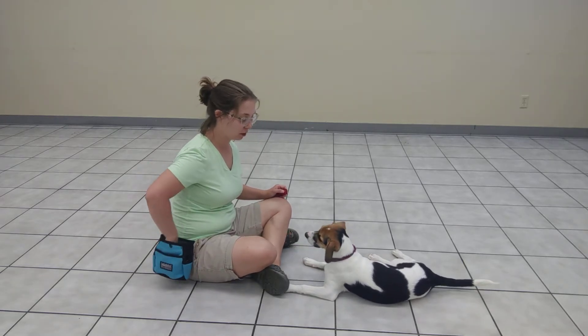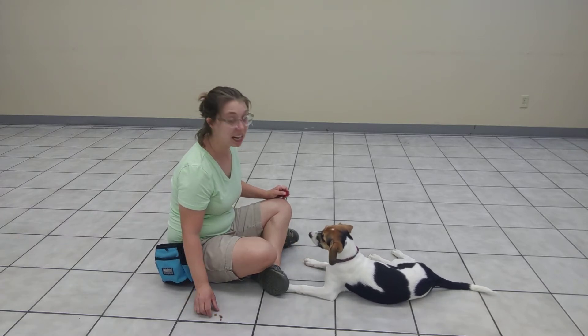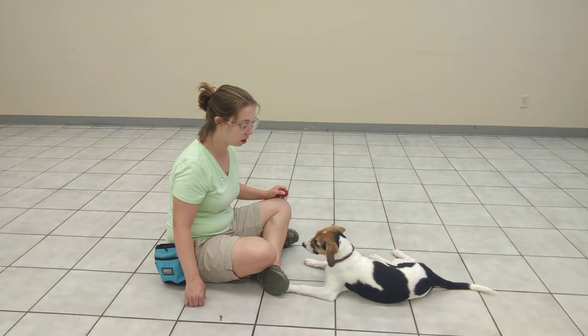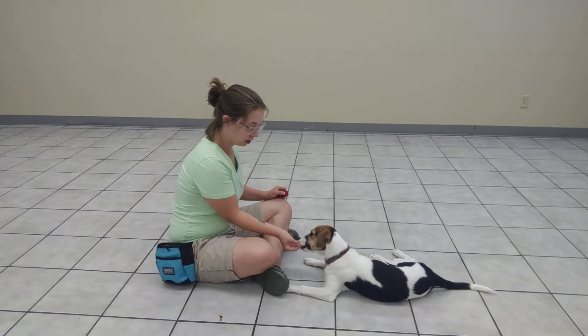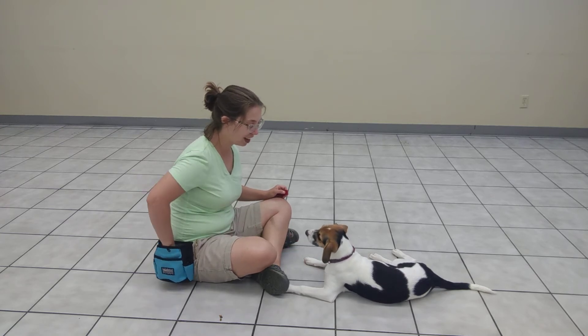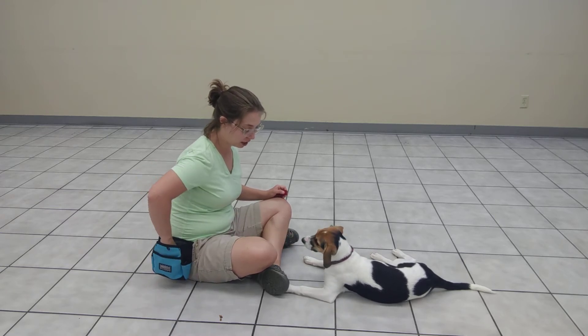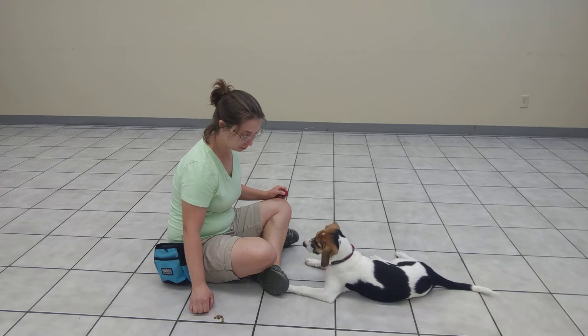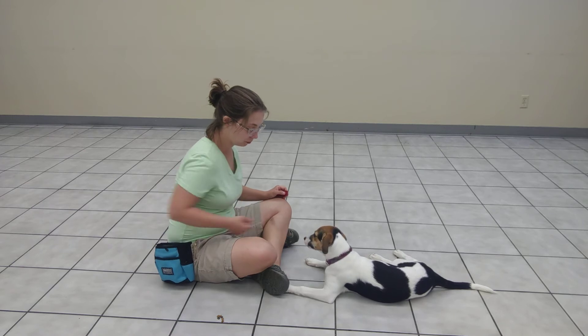So now I'm going to take a small handful of treats and put it on the floor. Leave it. I've got my hand really close to it, so if she does try for it, all I need to do is cover it. And I'm not actually giving the cue too much right now — I'm just building up some good eye contact, even though there are treats on the floor. But then every now and then I'm going to go ahead and give the cue. Leave it.